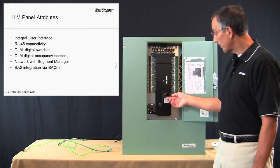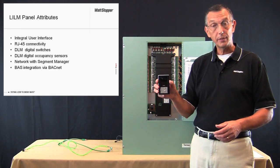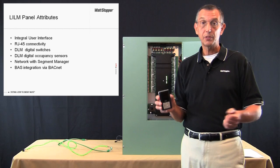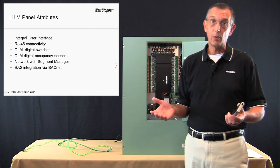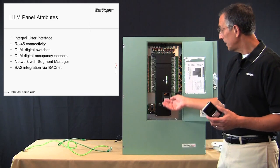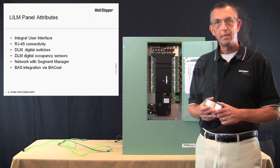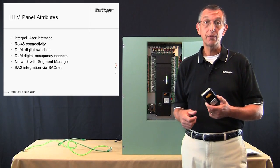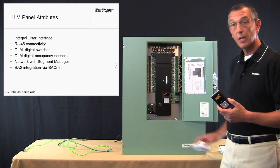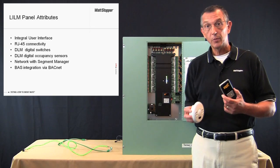The user interface in the panel is quite similar in appearance to the LMCT100, the handheld commissioning tool for digital lighting management. While the appearance is complementary, the functionality is actually quite different. The UI in the panel is limited to setup features of the panel. However, the LMCT100 can be used to configure the DLM switches and digital occupancy sensors that are connected to the panel.